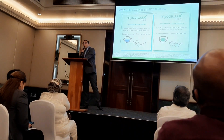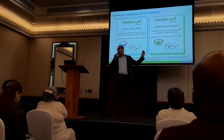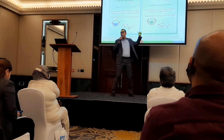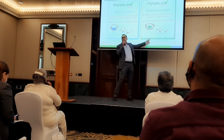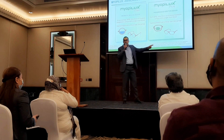Myobilex comes in two different designs for two different patient profiles. We have Myobilex Max and Myobilex Plus. Myobilex Max is a prismatic bifocal, while Myobilex Plus is a short-design progressive lens.